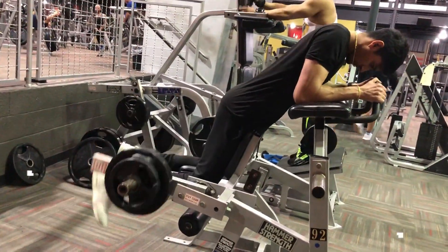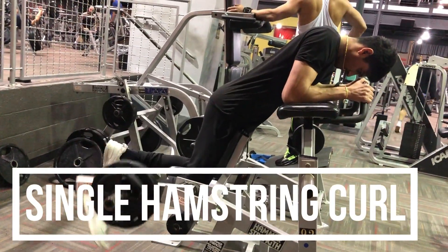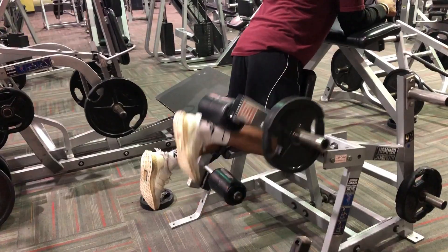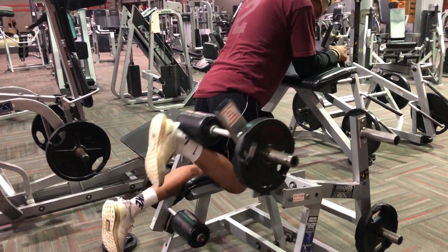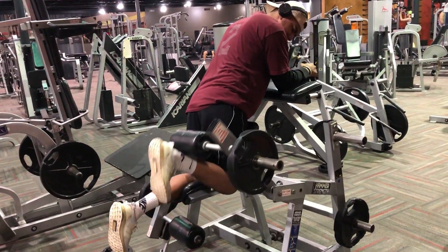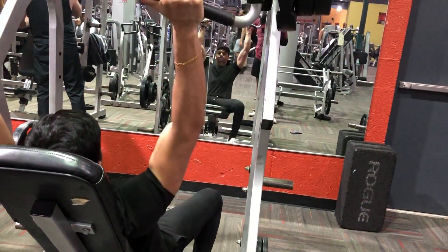To hit the hamstrings I did the standing leg curl. I found this variation gave a better pump and better muscle-mind connection overall, and I just really like this one. Keep in mind — when you do these exercises individually, left and right separately, you get better muscle-mind connection and also better overall growth and development.